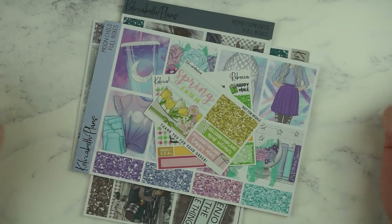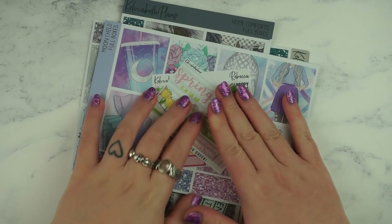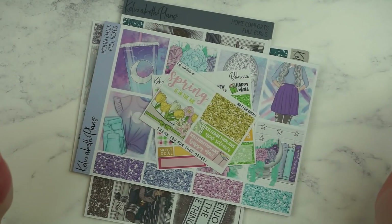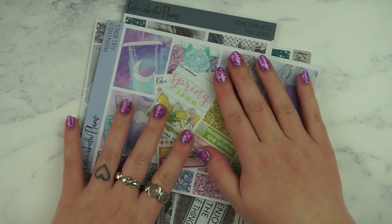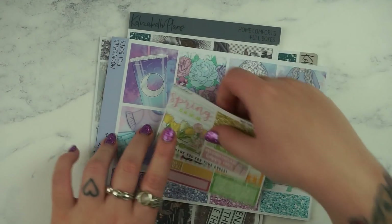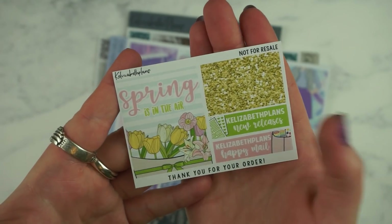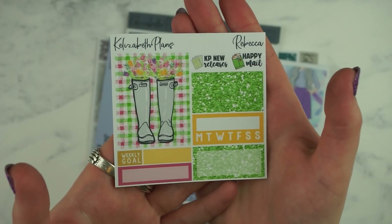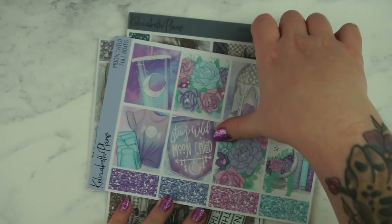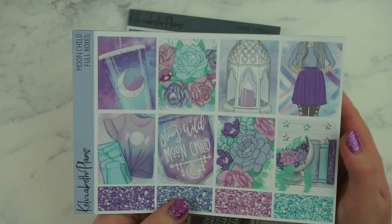I forgot to include this section of the haul — and I was actually waiting for this order to come in before I filmed the entire haul, so the fact that I forgot it is really annoying and kind of funny. Anyway, I just have this order from Elizabeth's Plans that I want to show you really quickly. This is the sampler and then I also got a PR girl sampler — this is Rebecca's. I've got three kits. I got this one called Moon Child and it's so pretty — I really love these colours so much. I'm actually going to film my plan with me using this kit after this video.